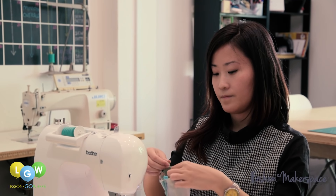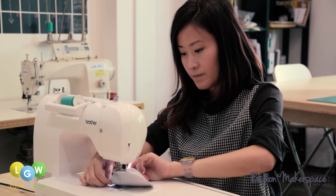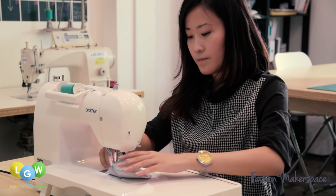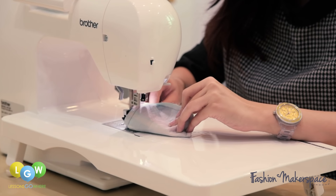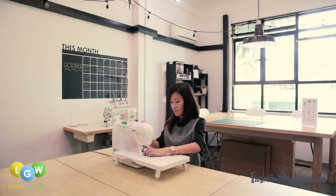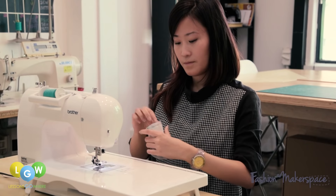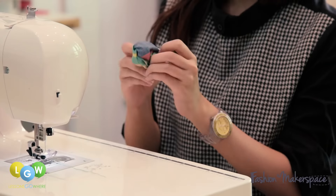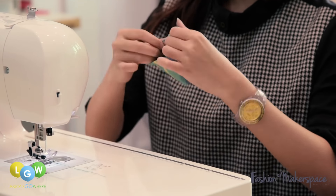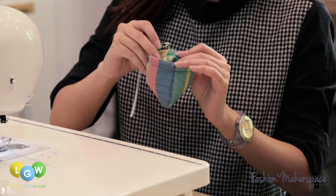Stitch all around the U edge. After completing the outer edge, flip the mitten inside out. Using a safety pin, guide the elastic through.